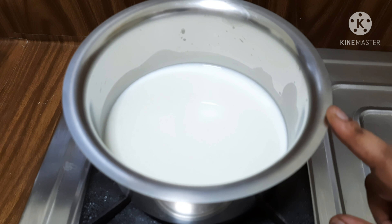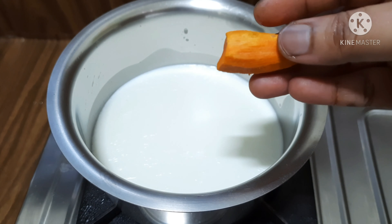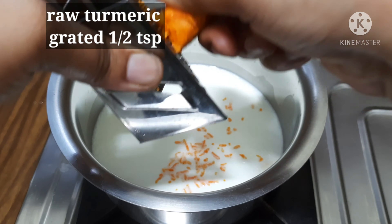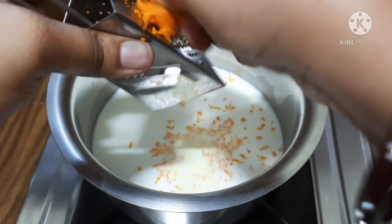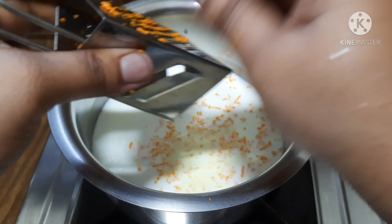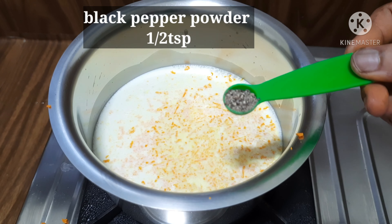First, I will show you how to use the steel bowl. I will add 1-5 tbsp to the pot. I will add 1 tsp to the pot. I will add black pepper powder.